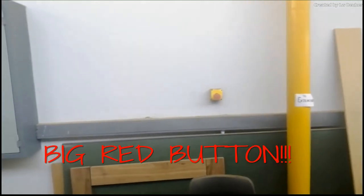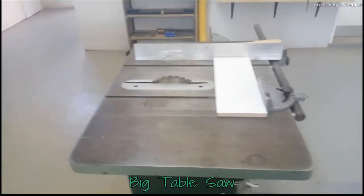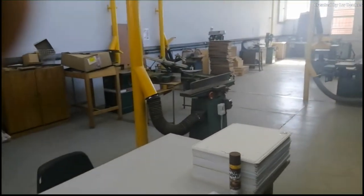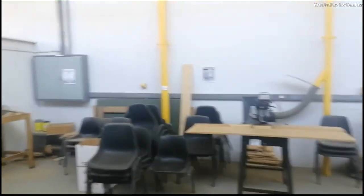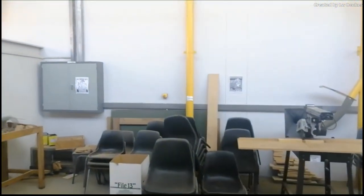Do you see that big red button there? That is an emergency cut-off switch. This table saw is perhaps the most dangerous equipment we have here — in most cases this thing will cut off your hand if you're not careful. If something were to happen and someone gets hurt, you run towards that button and hit it. That emergency cut-off switch will instantly cut off all the electricity to all the equipment, and it might be the difference between losing a finger and losing a hand. Remember: look for the red switch, something goes wrong — hit it.